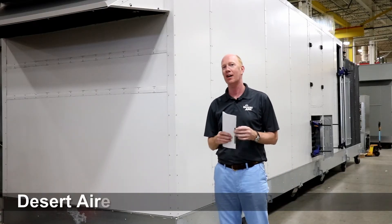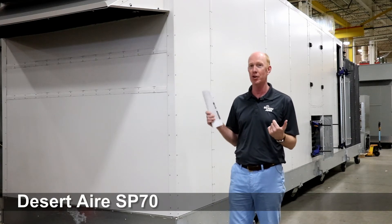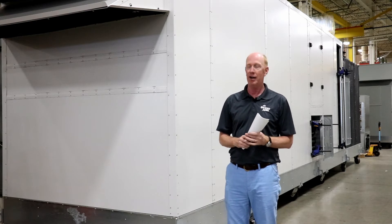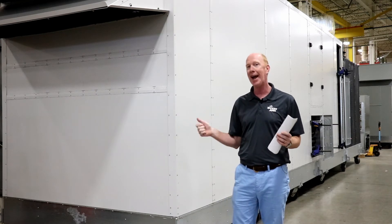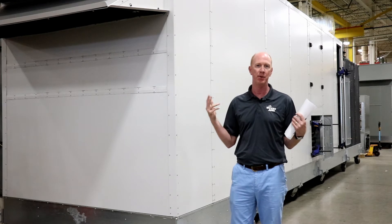Hi, this is Paul Stewart from Desert Air. I'm here today in the plant at Desert Air in Germantown, Wisconsin to show you our new SP-70 unit that we have in the test bay. A couple things about this particular order: this unit is bottom return. It's an outdoor packaged unit and we're just going to take a couple minutes to walk you through some of the features of this product.